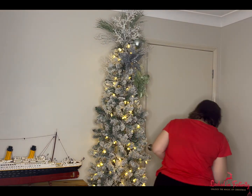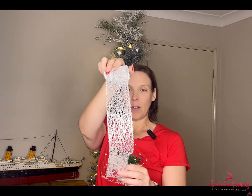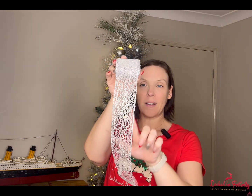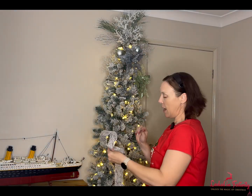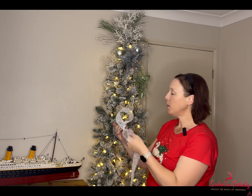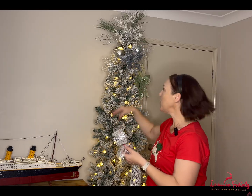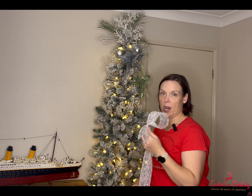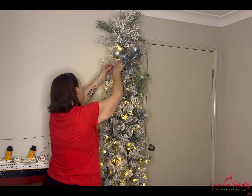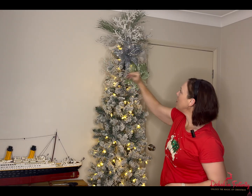I've got two ribbons to use for this tree and I'm going to keep my accent ribbon till last. This first one is absolutely gorgeous — it's got that netting texture, which is why I'm not too concerned about whether to use the fishing net separately. Because this is a slim tree and I don't want the ribbon to overpower the decoration, I'm going to go in with single loops with a very small tail. We're going to keep the loops down the tree fairly tight and short, moving them in and around the tree as we decorate.